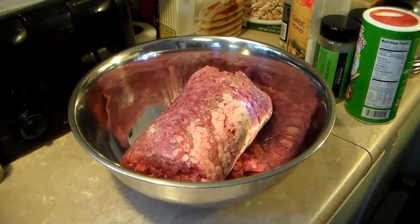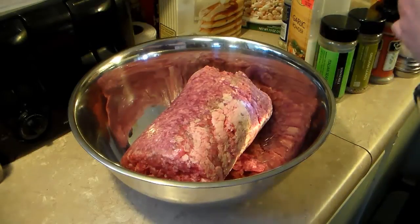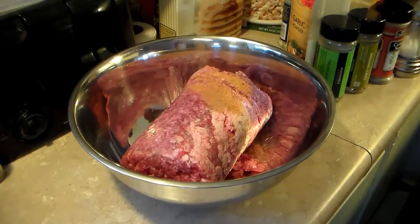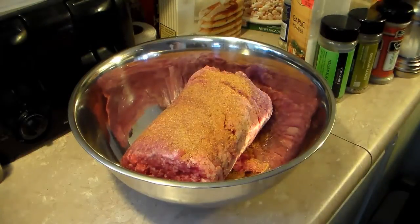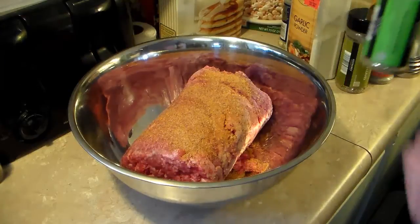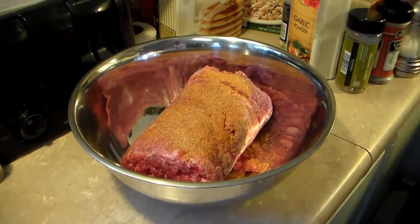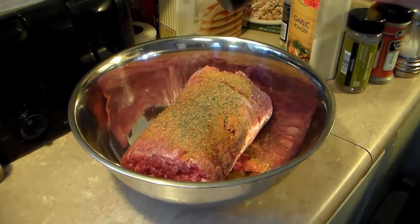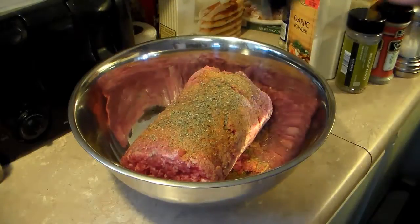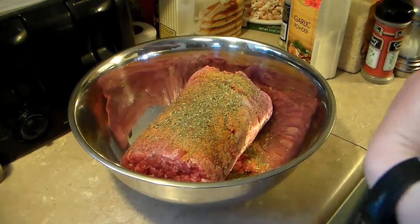I'm starting out here in a large bowl and I have roughly 3 pounds of ground hamburger 80-20 blend. I'm going to start to season this up. I have some seasoning salt here, I'm going to add about a tablespoon of that in. You'll want to get your meatloaf well seasoned because if you under season it, it's going to taste bland, like plaster. I have some Italian seasoning here, I'm going to add about a teaspoon of that in. Same with the oregano.